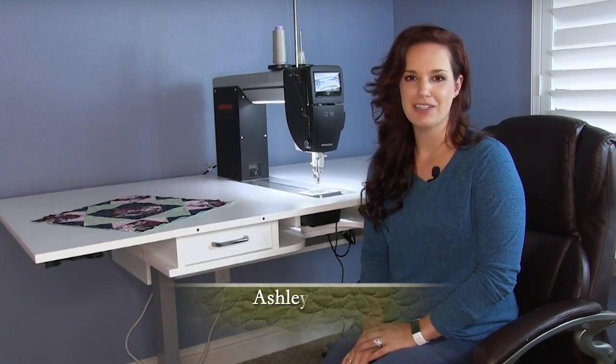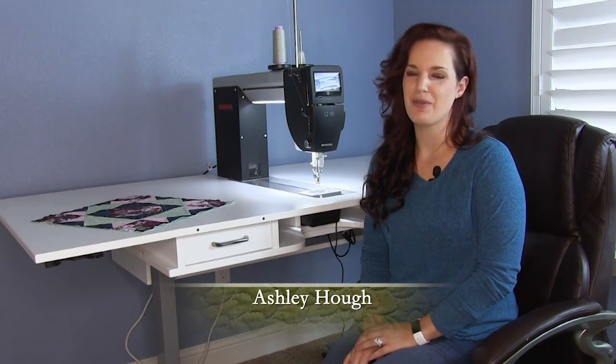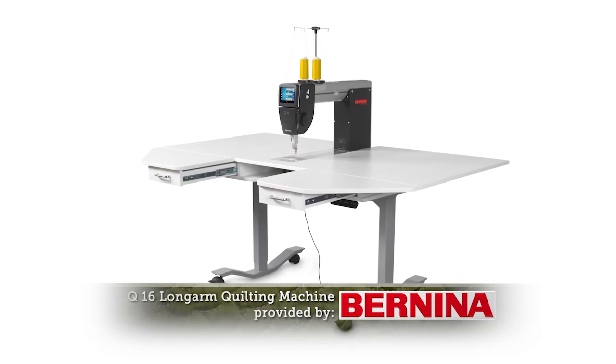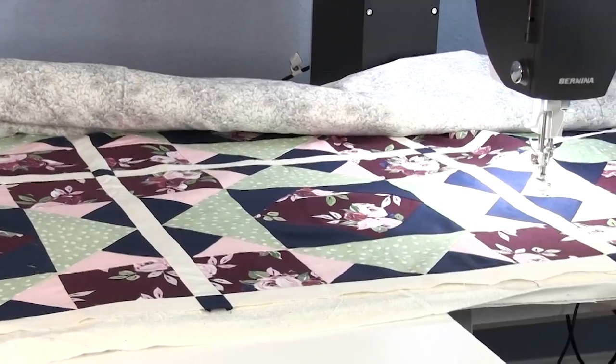Quilting everything from a single block project to a large quilt is easy on the Bernina Q16. This Q series sit-down machine has 16 inches of throat space to easily accommodate any project.